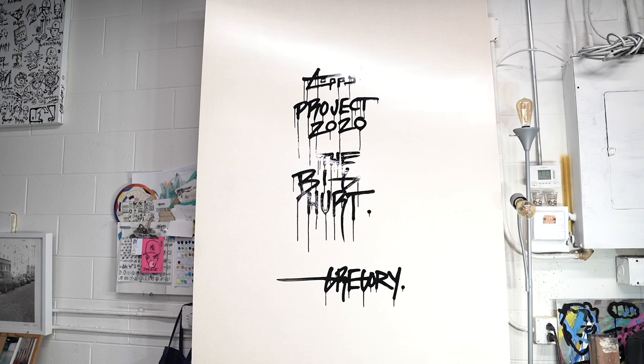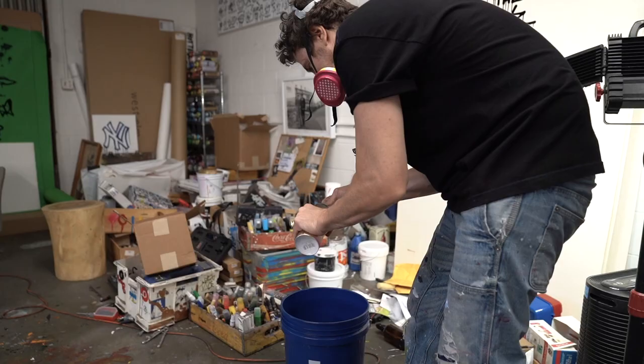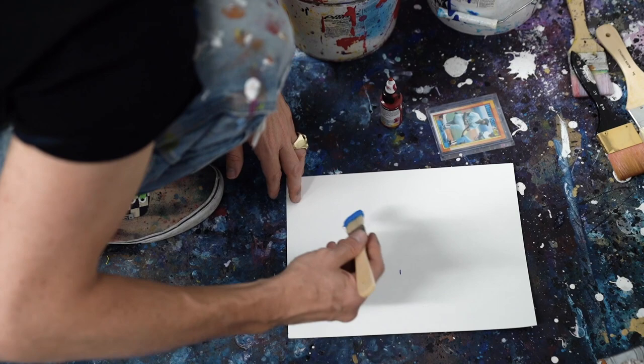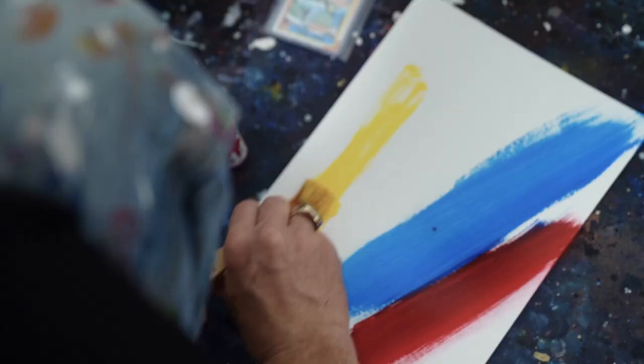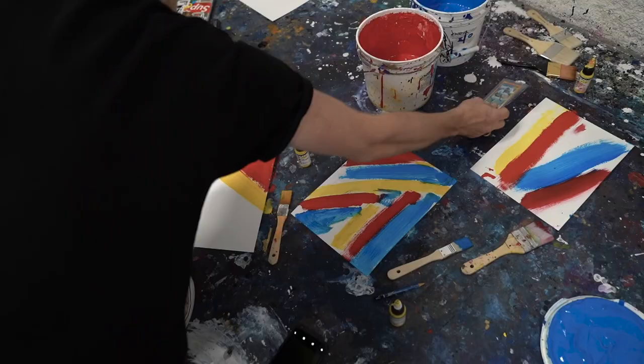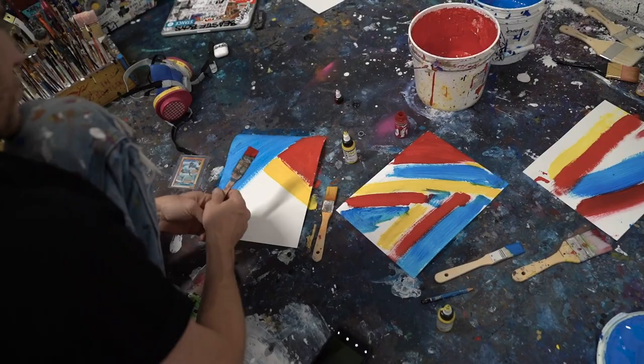This card reminds me of all of the great things that were going on in the 90s, like Nintendo and Mario and color and pop and comic book. I really wanted to come with the simplicity of blue, red and yellow — the primary colors — which make me feel young and make me feel alive. And with those three colors you can go anywhere, and this card goes everywhere. I love that.